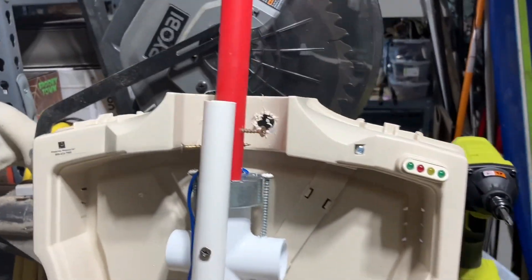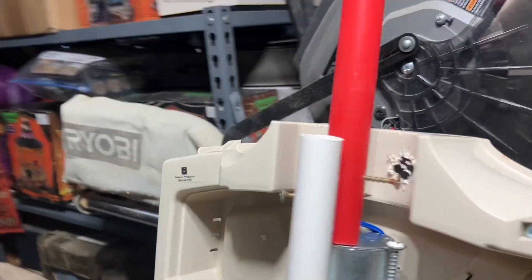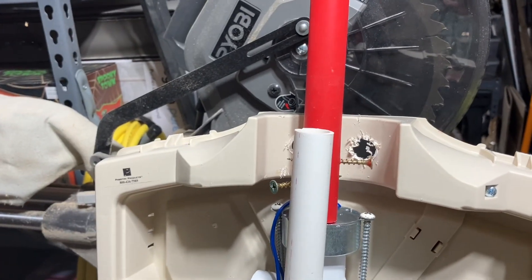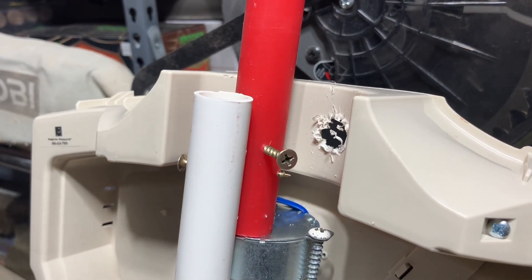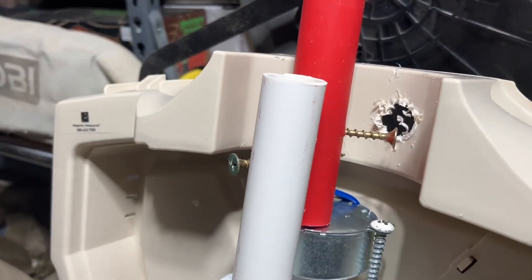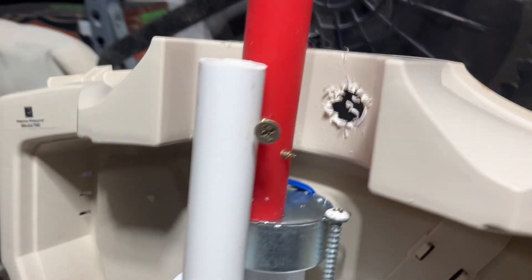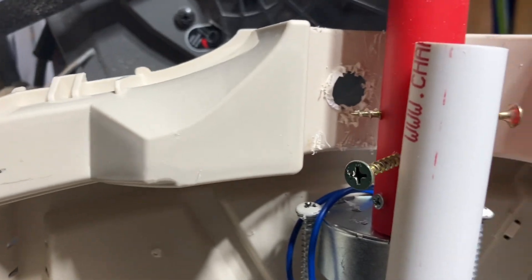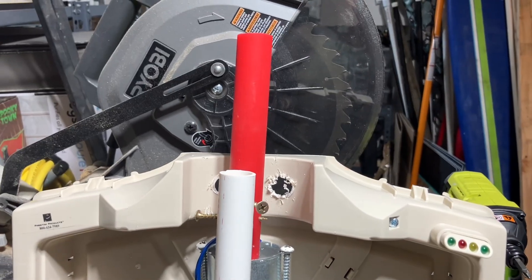Once you have it all together and you turn on the synchronous motor, it moves back and forth — it hits there, stops, comes back, hits here, stops, goes back. That's how you get your spinning back-and-forth motion.